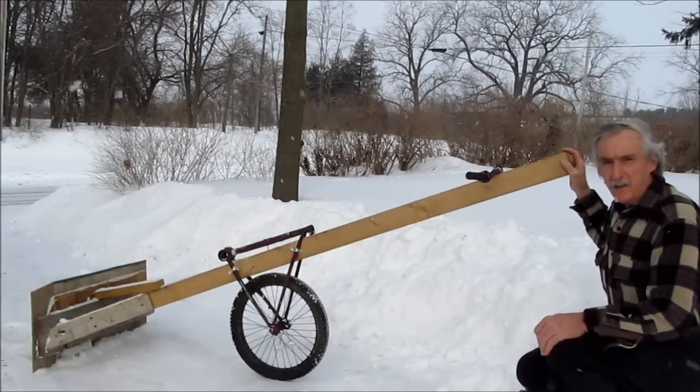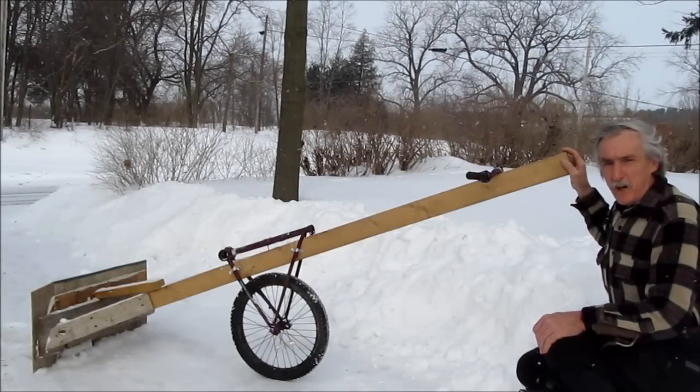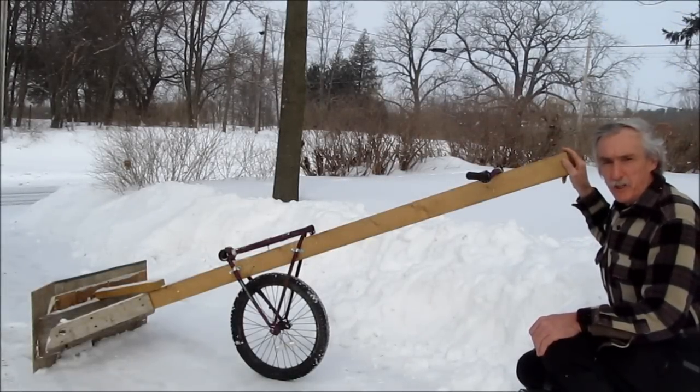Well good, it's snowing again. I'll have a chance to check out the improved version of my snow pusher.